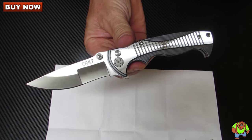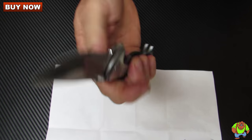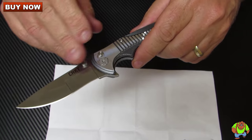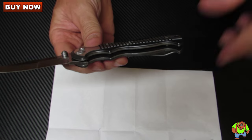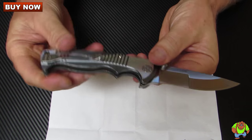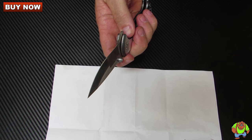Overall measures in at 7.88 inches with a 3.38 inch blade that's 0.12 of an inch thick. Blade steel is 8CR13MoV stainless, 58 to 60 HRC. It's got the dual hollow grind. Handle length measures in at 4.53 inches. It's milled 6061-T6 aluminum. Weight is 4.5 ounces. It's a manual action folder with a button lock and dual thumb studs.